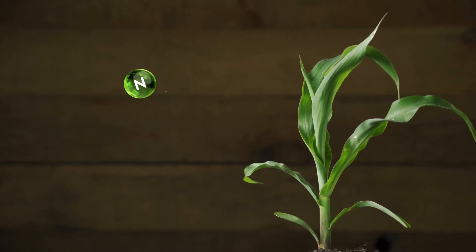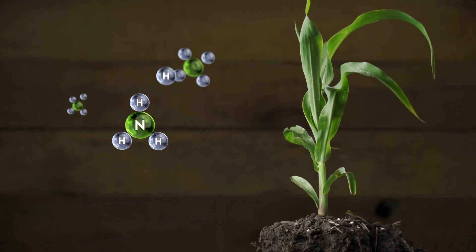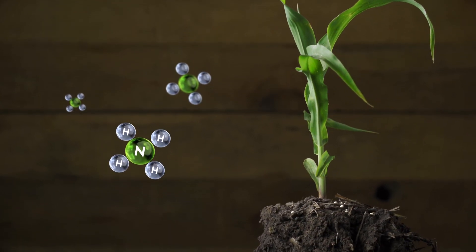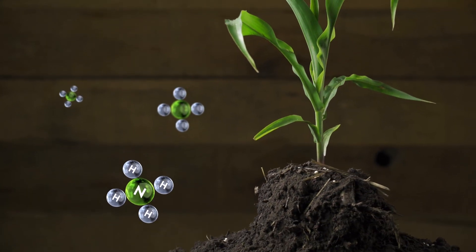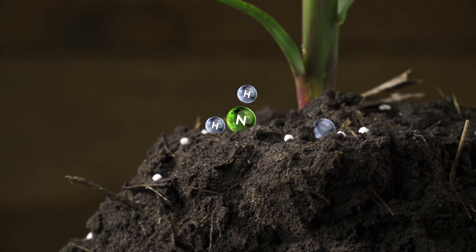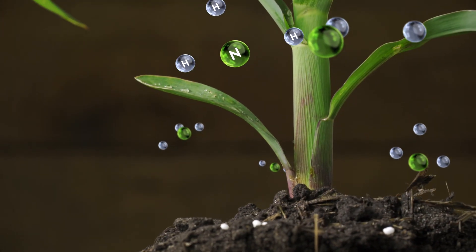How does CarbonWorks C-Tank work with urea? Urea begins in the form of NH3. When you broadcast or top-dress your fields, the NH3 molecules have to come in contact with a fourth hydrogen atom to form ammonium or NH4. If it doesn't, the compound will break down and be lost into the air through volatilization. CarbonWorks C-Tank is loaded with hydrogen molecules, which help facilitate the conversion of NH3 to NH4.